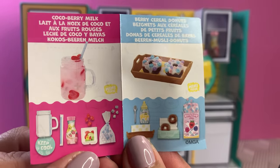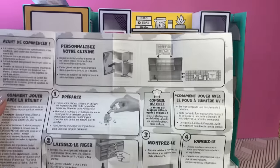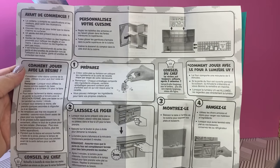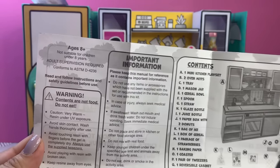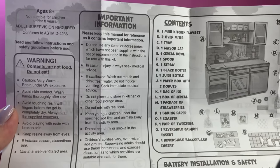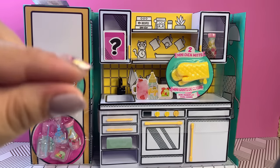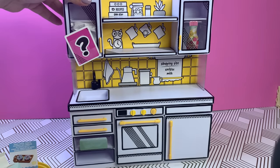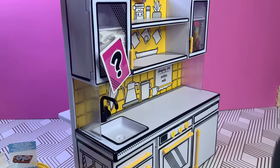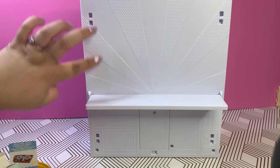It comes with these two collectibles: the Coco Berry Milk and the Berry Cereal Donuts. They are super cute — I cannot wait to create these with you. Here are the instructions if you want to pause and take a snapshot to review later. Please remember this is for ages eight and up.